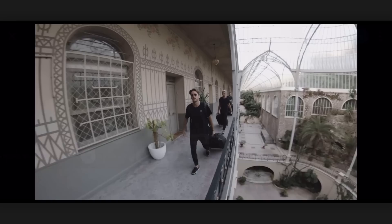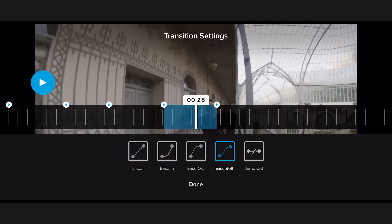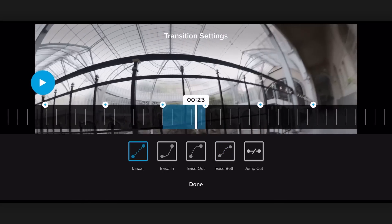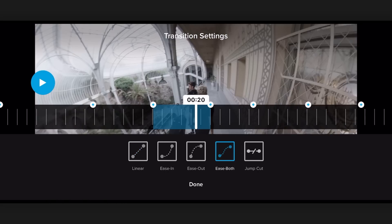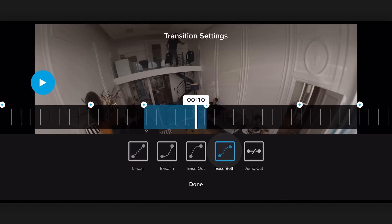Now what we want to do is adjust our easing between all of the keyframes. So we just hover here — I like to do ease both. I'm going to slide back through all the different transitions and switch them all to ease both. That just gives you a really nice motion between all of your keyframes.